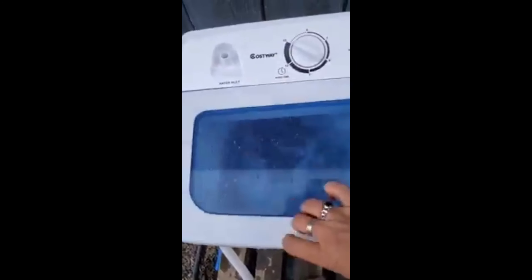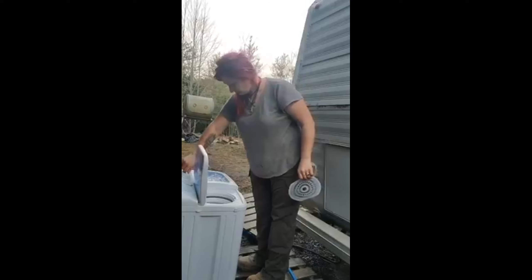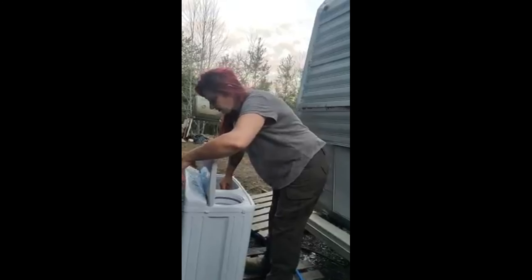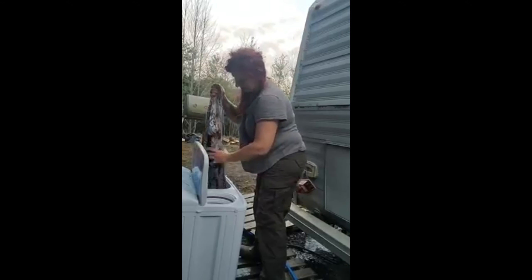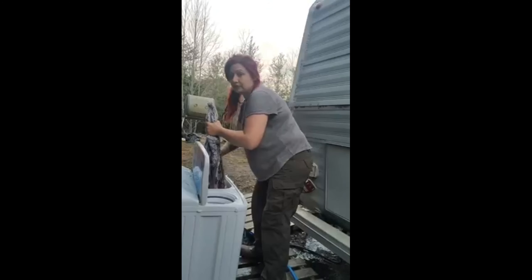It looks clean, the water's clean, and the garment looks like it got all the funk out. I've let this do its little thing for a while, so I'm gonna turn it to stop, put it to drain. There's still some soap — I'm hoping it's gonna be fine. I'm gonna try to wring some of this out.